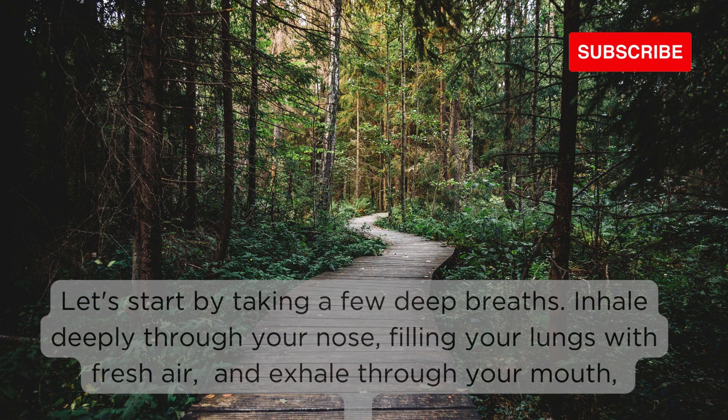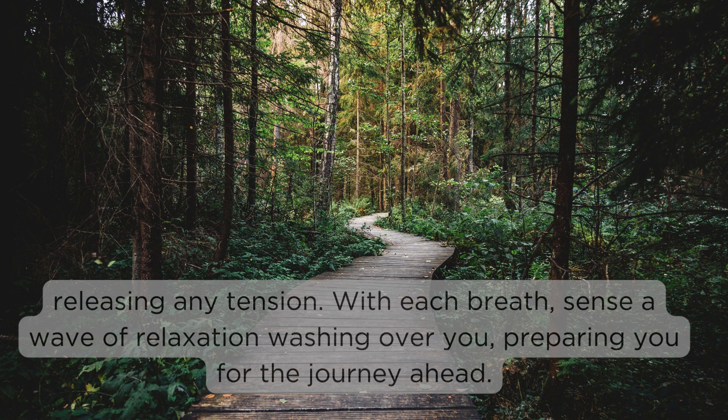Let's start by taking a few deep breaths. Inhale deeply through your nose, filling your lungs with fresh air, and exhale through your mouth, releasing any tension. With each breath, sense a wave of relaxation washing over you, preparing you for the journey ahead.